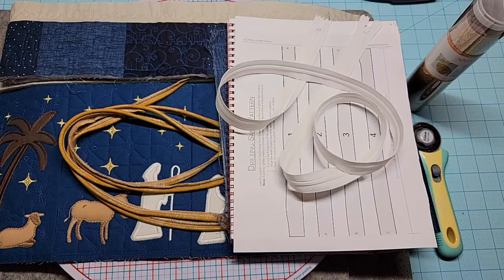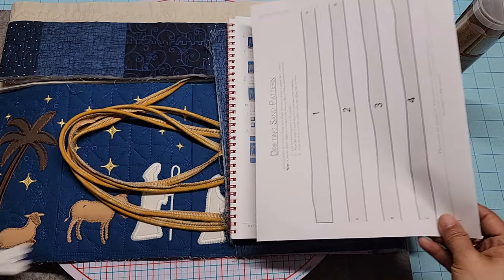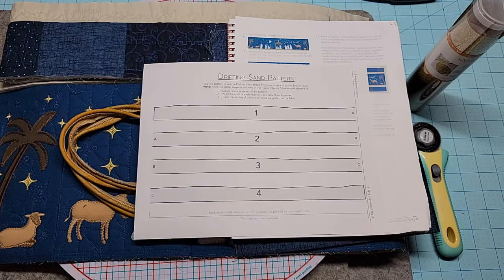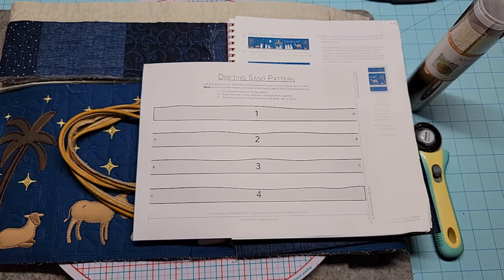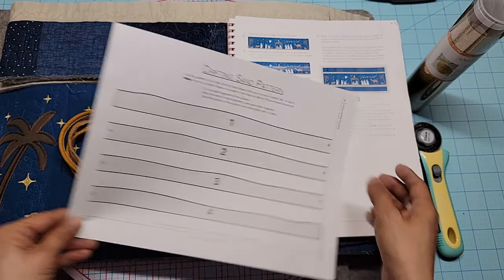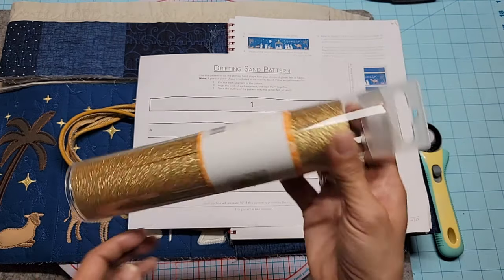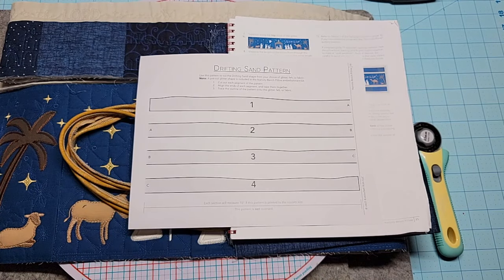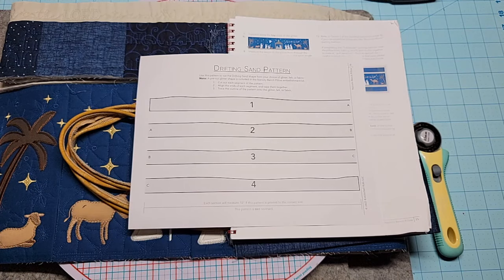Hey everyone - I am working really hard to get my nativity pillow done, and I know a lot of you are already done with it. I'm on the step right now where I'm going to be adding my glitter. A lot of you bought the embellishment kit - this was the first embellishment kit I didn't buy. So I'm going to do whatever was on page 35 and cut out my sand glitter, which looks like I could probably do on my own, but let's use the template.